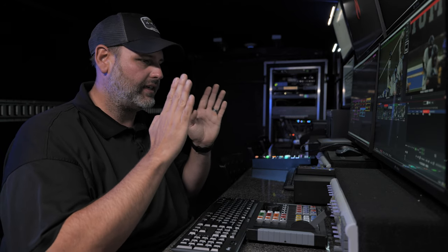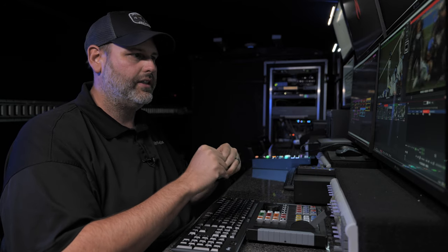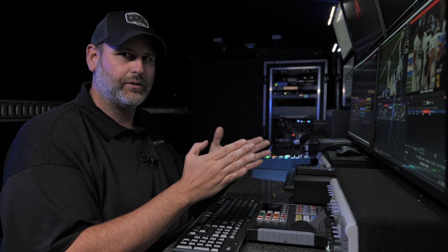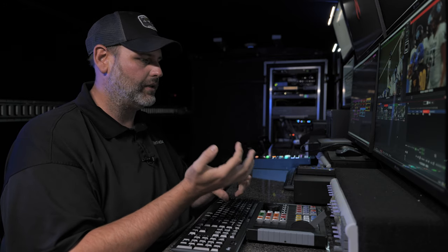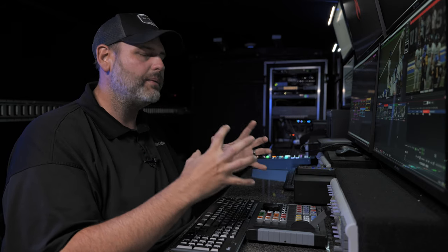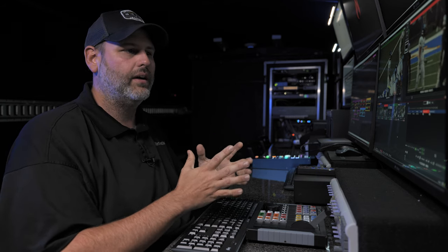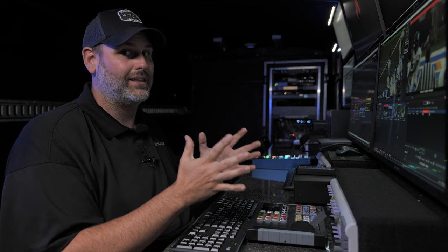For this workflow, we're going to be thinking in the mindset of a single replay operator. That means we're going to be in a production environment where we have a switcher that we're going to be sending our replay channels out to — not a one-man-band scenario. You're going to be building packages, highlights, and melts. Your machine will be set up solely for replay, so we need to make some hardware and software configurations.